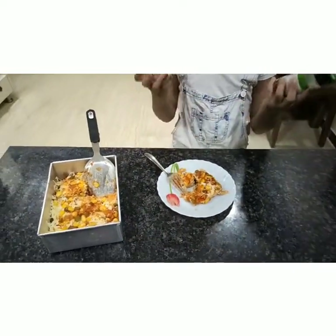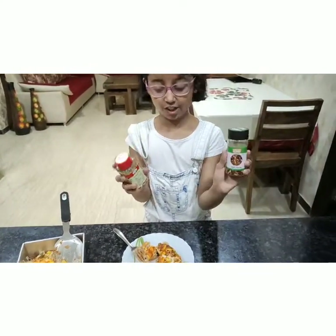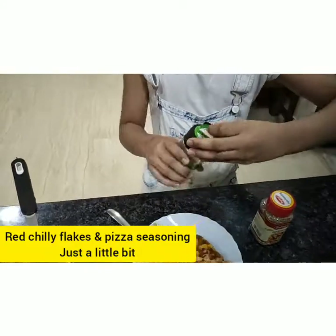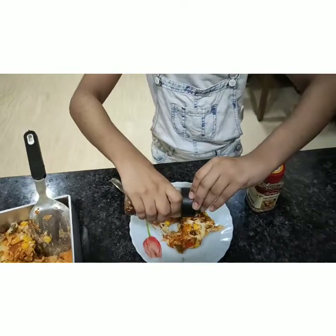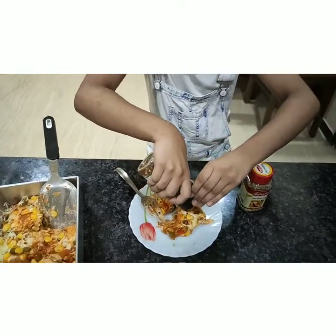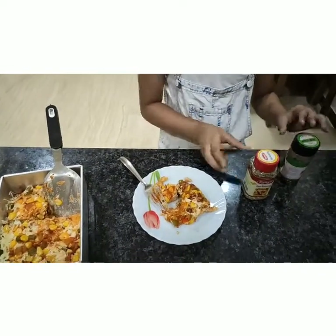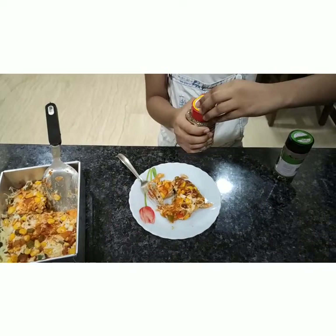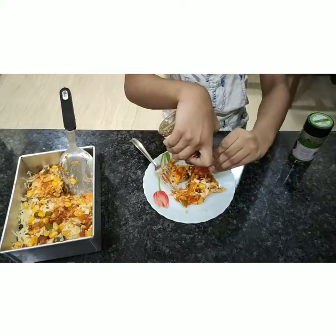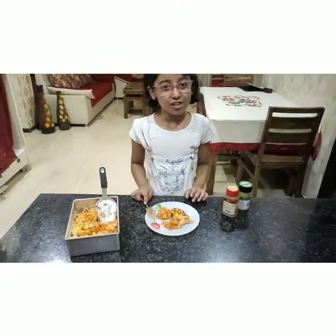For enhancing the beauty of our lasagna, I will add red chili flakes and pizza seasoning. I will add just a little bit because we have already added these two ingredients in our sauce. And pizza seasoning. Now I will wait for it to cool down a little.